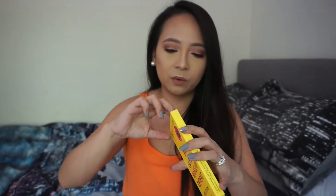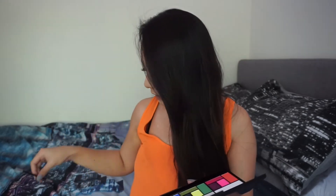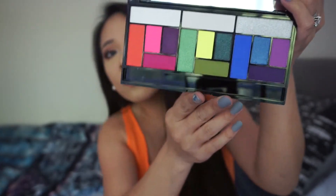Next up is the Eat Sleep Makeup Repeat palette. It also comes with an applicator. The shades include neons and bright colors — really fun and vibrant. I got this palette for two pounds. Two pounds for a palette — that is crazy!